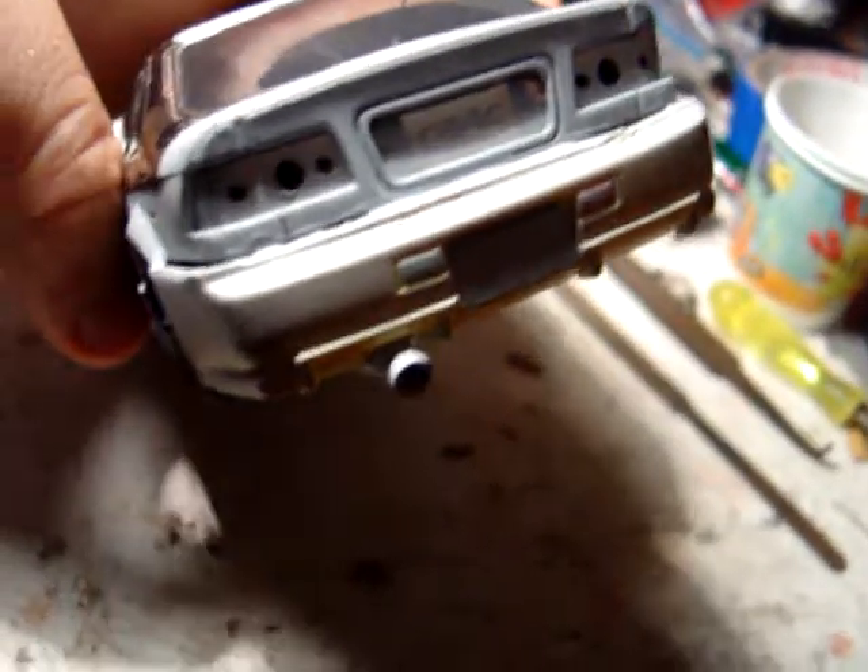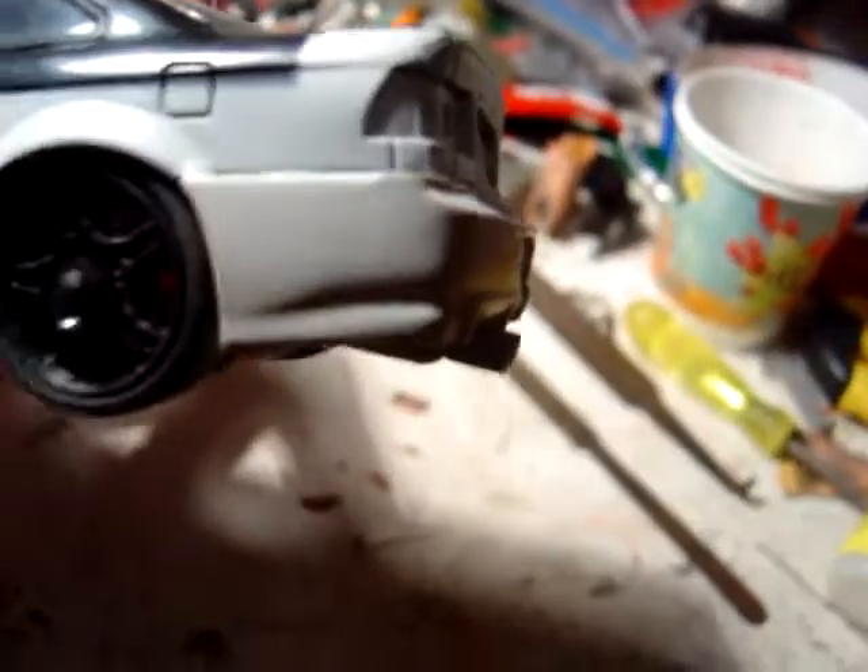I'm modifying a Skyline rear bumper, but it's going to look pretty sick. It's a custom exhaust — a super exhaust that I've modified to fit out the rear. Looks pretty good, fits out just about right.